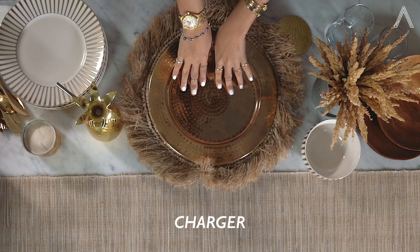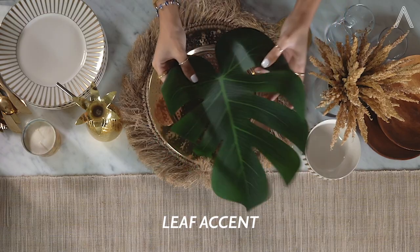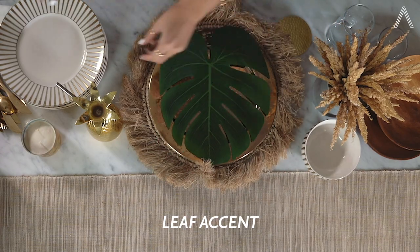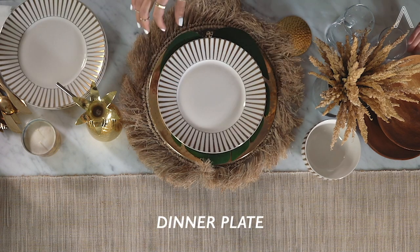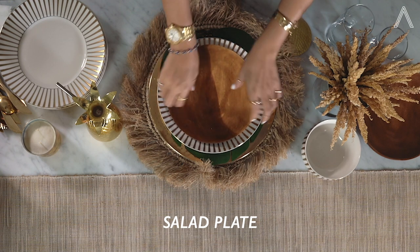This charger is made from brass. And then because we're having a tropical themed dinner, I purchased these plastic leaves to go on top of the chargers just to add that tropical vibe. Next we're going to place the dinner plate, and assuming we're going to have a salad to start, we always need to include a salad plate that goes on top of the dinner plate.